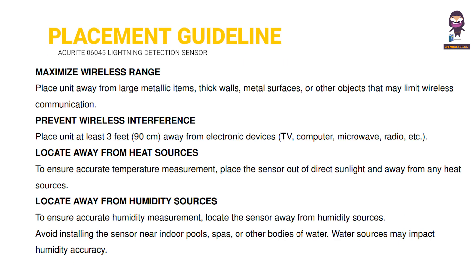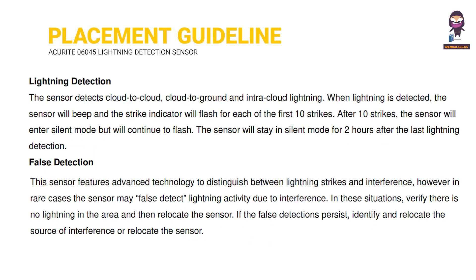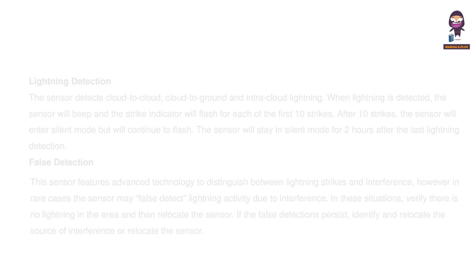Important Placement Guidelines. Interference.